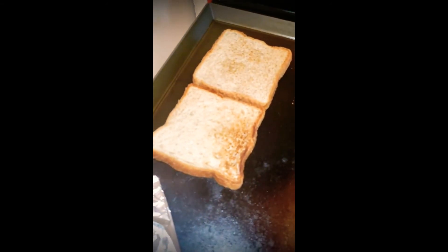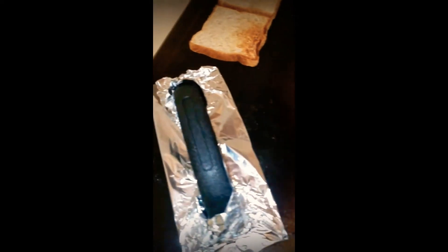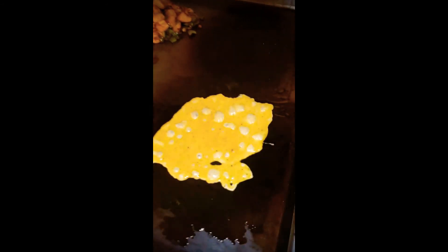Toast going over here, and of course my steak. Now let's finish up the eggs — add some tomatoes, onions, and peppers, and place that on one side.